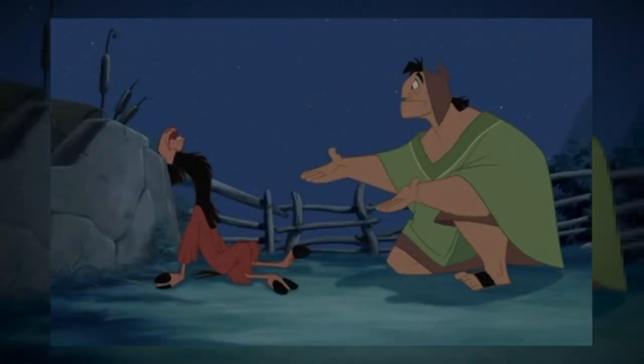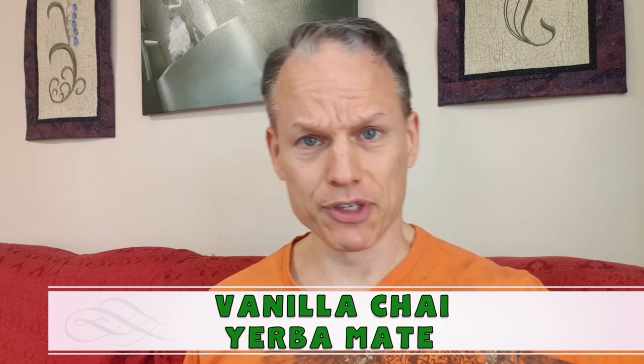Welcome back to the tea of the day. Today I've got one from Totem Teas called Chai Llama — Chai Llama. What? And it's officially the vanilla chai yerba mate.